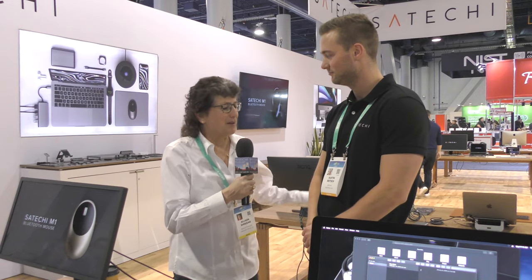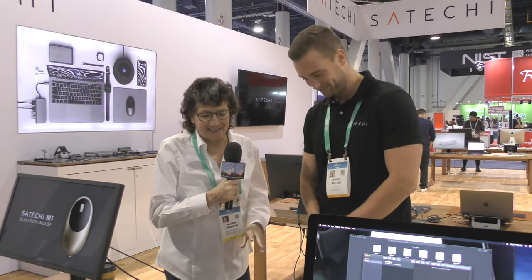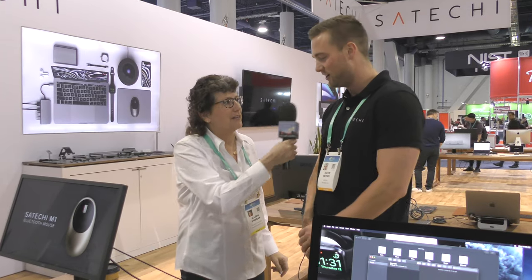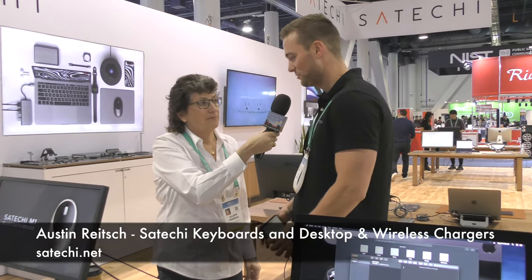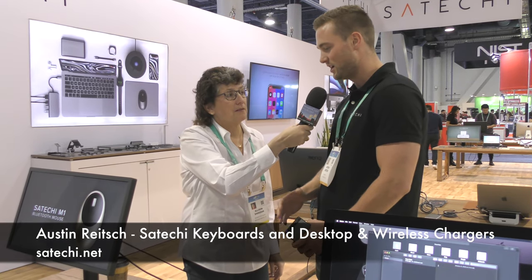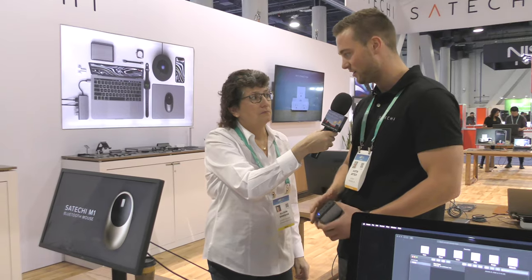One of the happiest companies for Apple users is Satechi, and I'm here with Austin Rich, who's going to tell us about a couple of new products you guys have just announced. So you just saw our Trio charger, which is going to be the design for phone, watch, and AirPods all together.